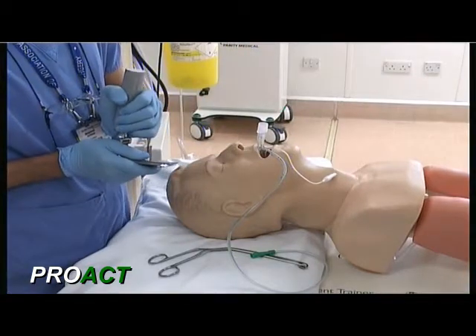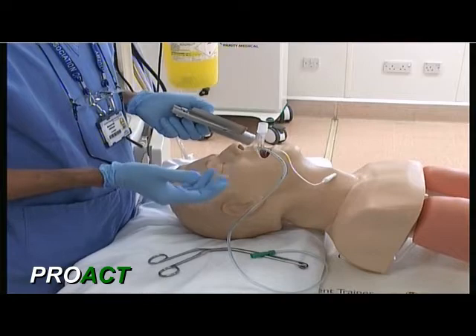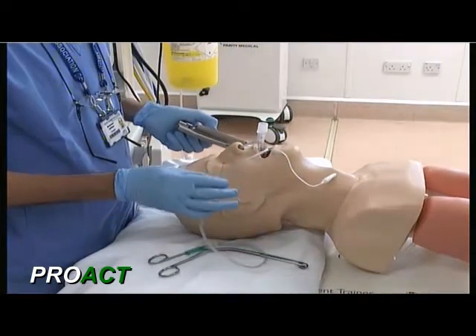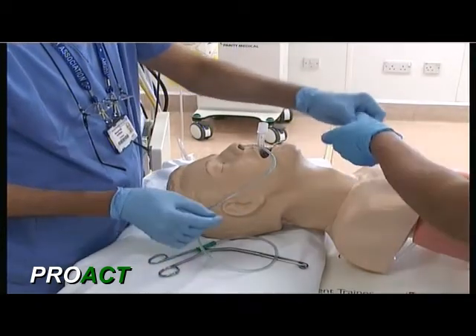I will repeat both these steps. First, the endotracheal tube insertion, and then followed by the nasogastric tube insertion, just to explain again and repeat what we are doing.